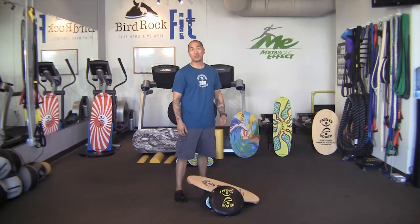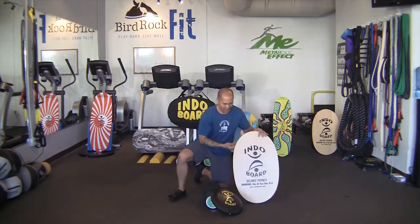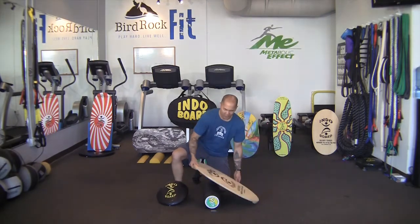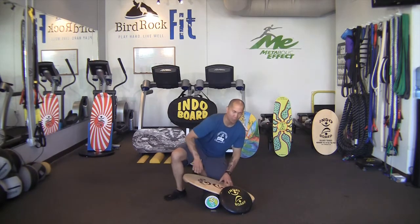Today I'm going to introduce to you the Indoboard Original Training Package, which includes the Indoboard Deck, the Indo Flow Cushion, and the Indoroller. I'm also going to teach you how to safely stand and use the Indoboard Balance Trainer with both the Flow Cushion and the Roller.